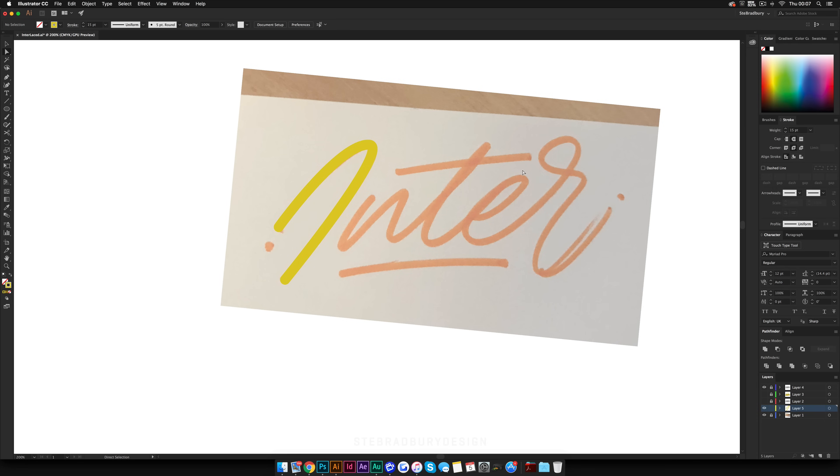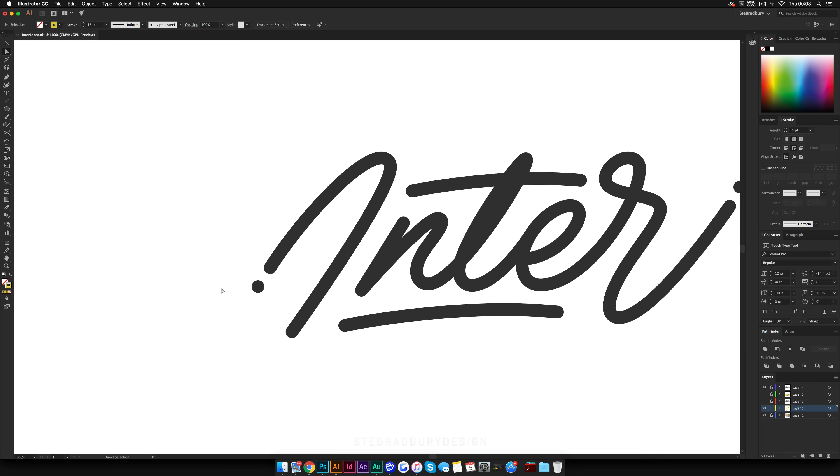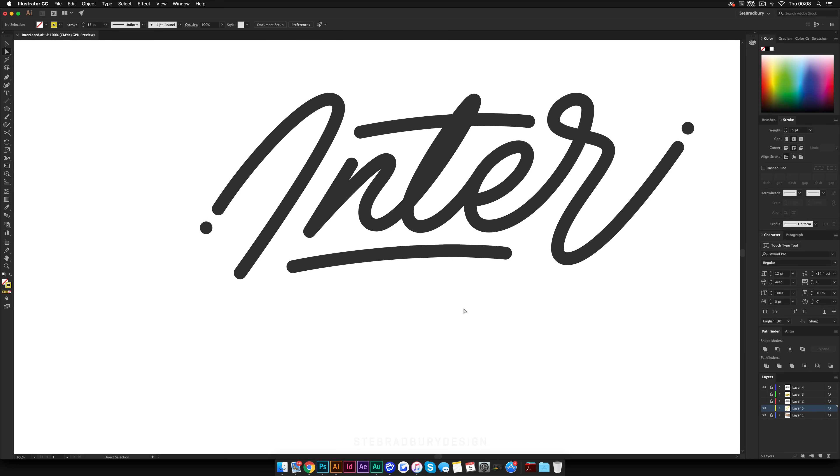Once you've done all that, you can move on to your actual type — I've already vectorized it all and made it neat and tidy. At this stage you're going to make it look 3D with the blend tool. I want to shout out Ian Barnard for this, because I actually watched his tutorial on how to do it — I'm by no means trying to rip him off, I want to give him full credit. This is the stage to make it 3D, and then the next stage — interlacing — wasn't in his tutorial, that's what I want to show you.